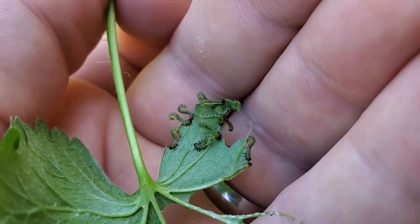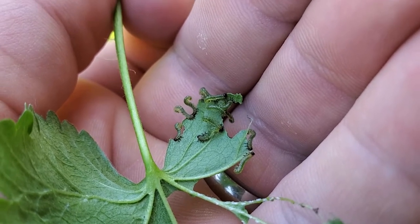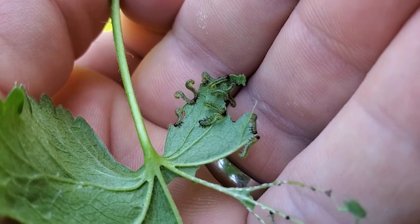So if you have any currants, go out there and check them for these little guys. Thank you guys for watching, we'll see you in the next one. Bye bye, tot de volgende keer.